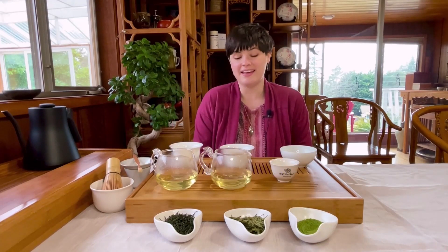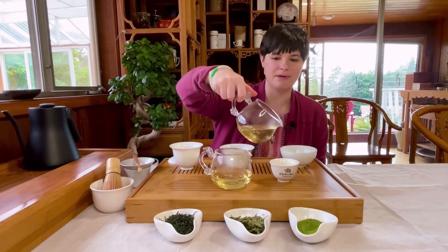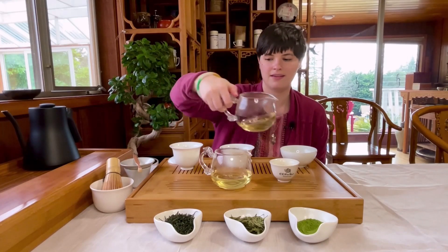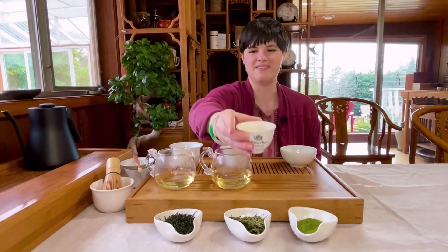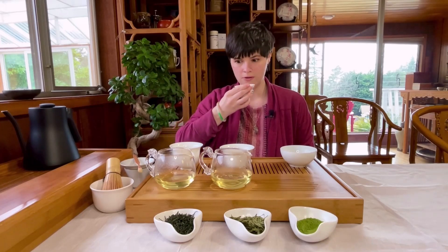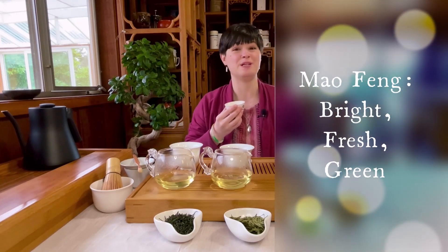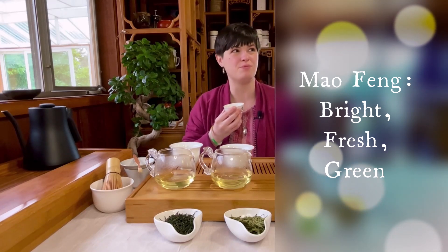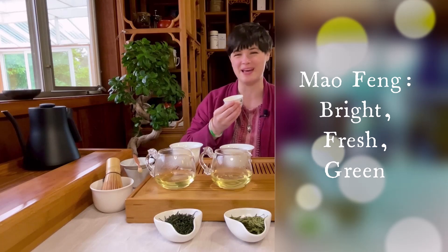All right, let's go ahead and taste these two. First I'm going to try Mao Feng Green, mountain green tips. This really tastes like spring to me — early summer, bright, fresh, green. I can feel sunshine on my tongue. That's the best way I can describe it.